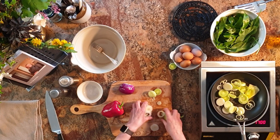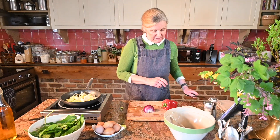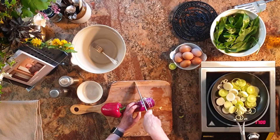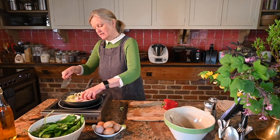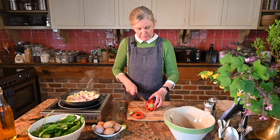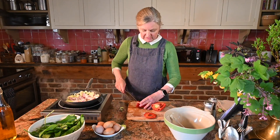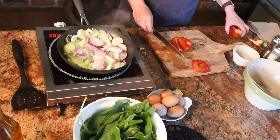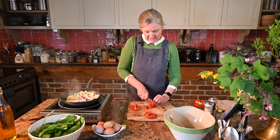Let's cook these veggies. Get your leeks in along with the red onion — just slice that into thin wedges. Then about half of this red pepper because it's quite a big one, so cut it in half, discard the stalk, take out all the seeds and the membrane, and cut it into just thin slices.